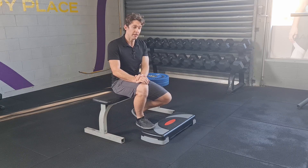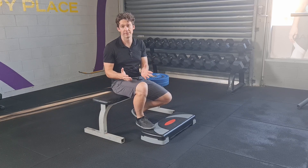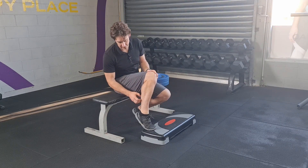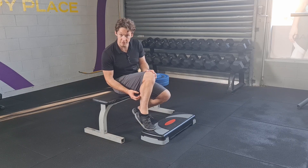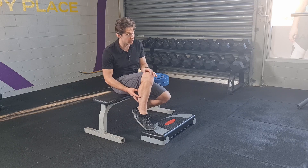Underutilized in terms of the load that's given to it. Our soleus muscle in here is going to be the primary generator in this exercise, and it's a muscle that can lift a ton of weight.